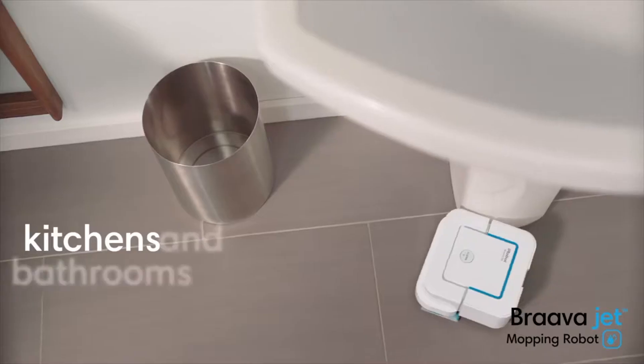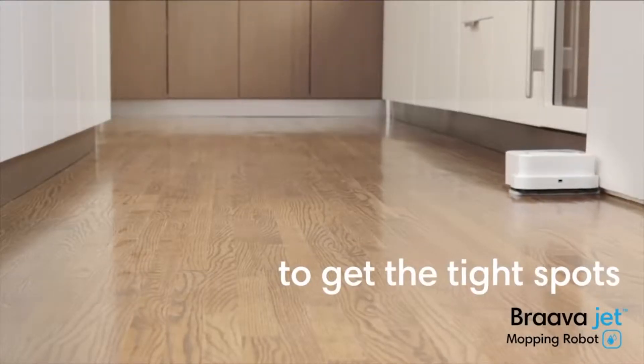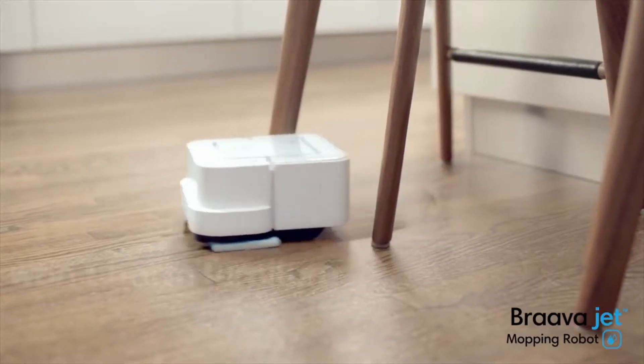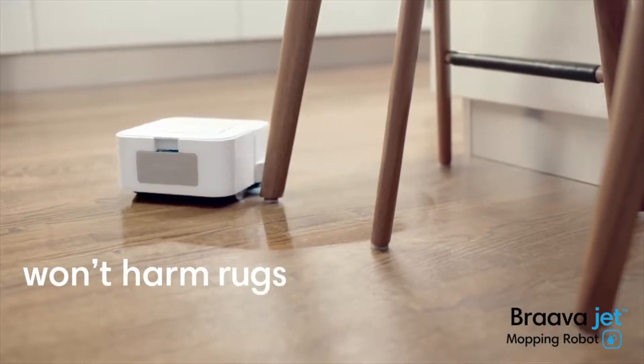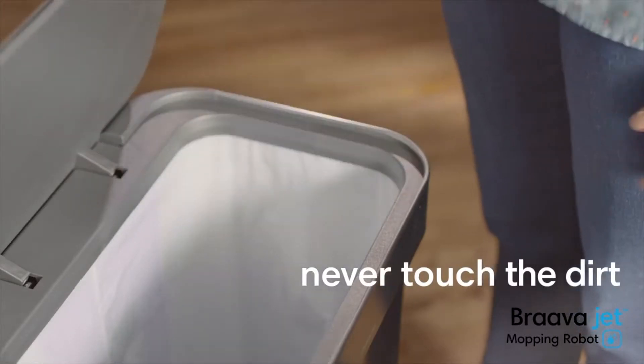Braava jet is great for kitchens and bathrooms. It's small enough to work its way into tight spots. It carefully cleans around obstacles, so it won't harm furniture, rugs, or walls. When it's done, simply eject the pad — your hands never touch the dirt.